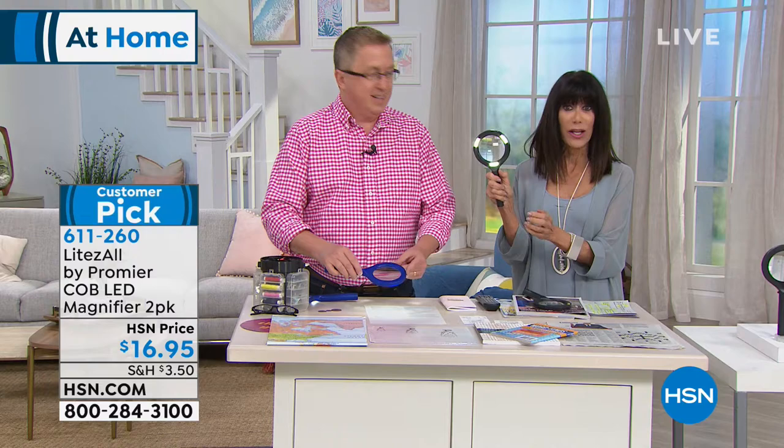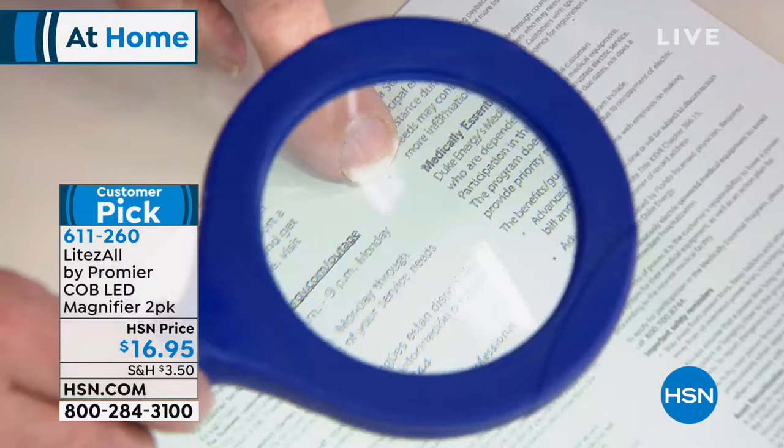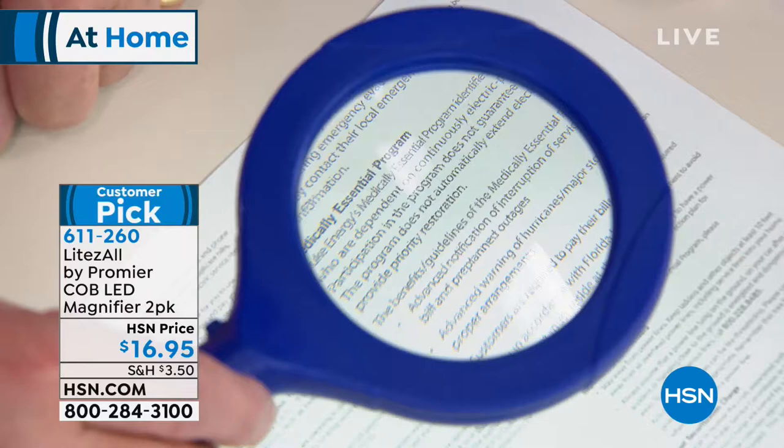I love the size — they're easy to hold on to, and there's a simple little button right here. If you want to use the light, you hit the button, or not. Easy peasy. We're going to show you just a few ideas here. We have a contract here and look at that — 'medically essential program' — all that fine print, right?